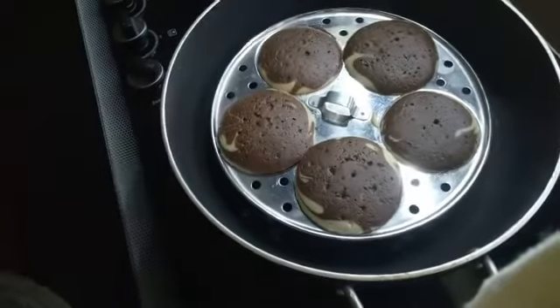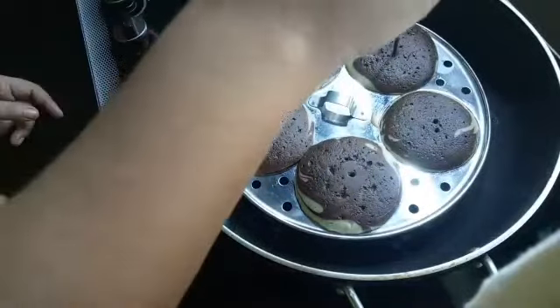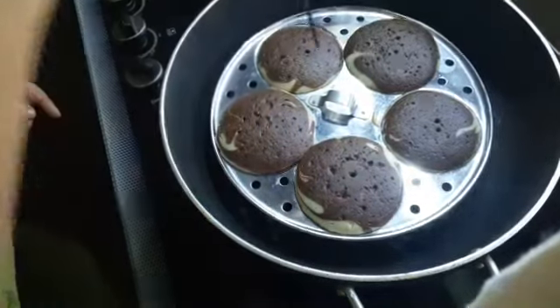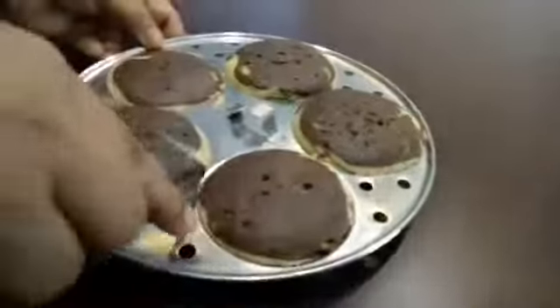We will put the batter into the bowl and cook the cake. Place the cake in the bowl and let it cook.